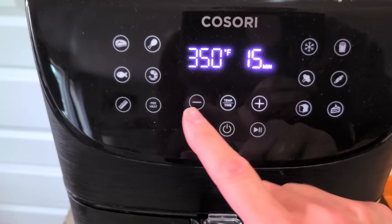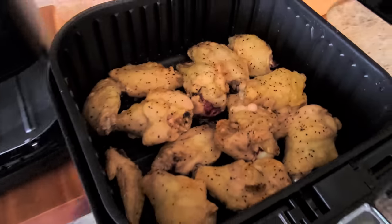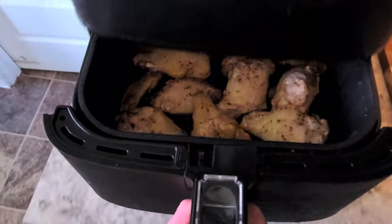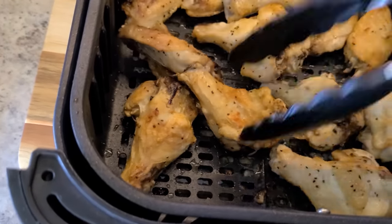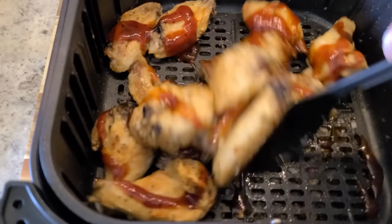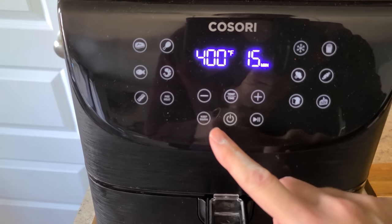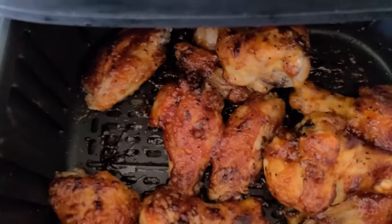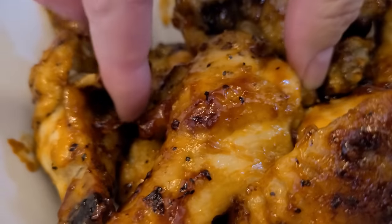We're going to bump it up now to 380 degrees and cook them for 25 minutes. Here it is about the halfway point — they are sizzling already. I'm going to flip those around so they can crisp up on all sides evenly. Let that finish cooking. I like to give them one more spin and then I throw on my homemade Sweet Baby Ray's barbecue sauce — I have a link to that down in the description. You can use whatever barbecue sauce you like. Then turn up your air fryer to 400 and cook for five more minutes. Look at that — they are caramelized and beautiful. My teenage boys devoured these in minutes. They are so good and so incredibly easy.